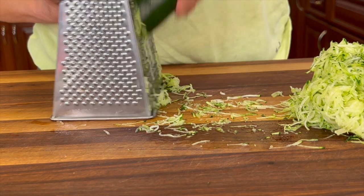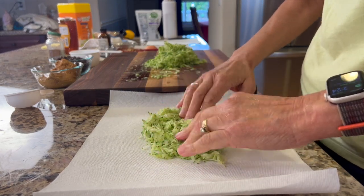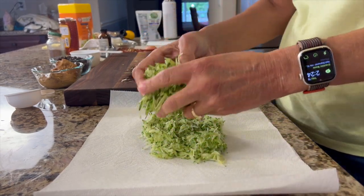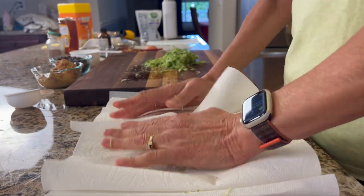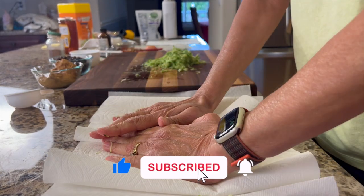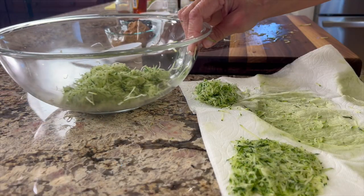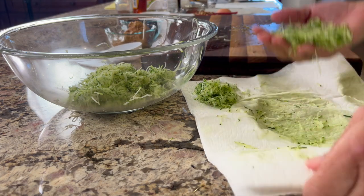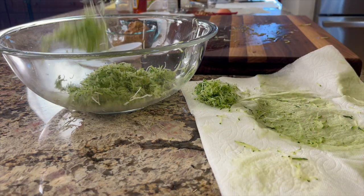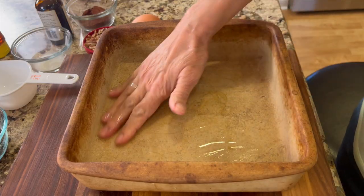Because zucchinis have a lot of water in them, we're going to want to squeeze it out. Place your zucchini onto some paper towels or a clean towel and then just smash it, squeeze it — just like you would the like button if you're enjoying this video. Once you think you've got most of the water squeezed out, go ahead and place your zucchini into a bowl and set it aside.